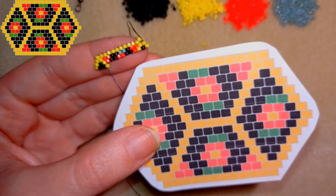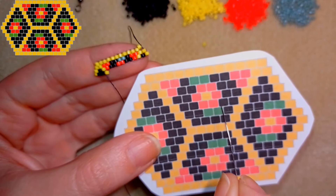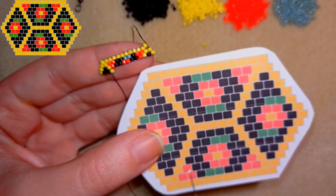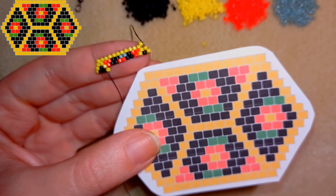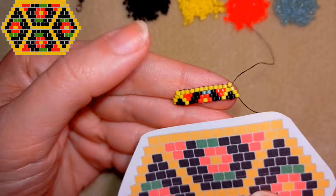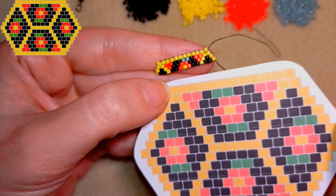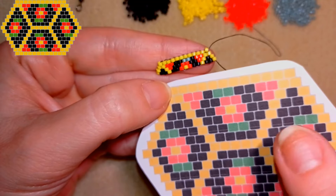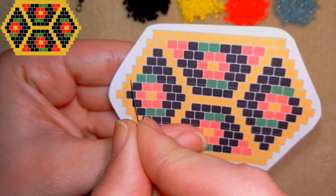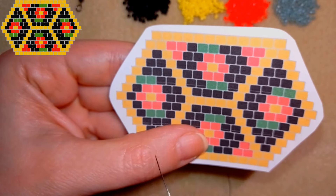Now I'm going to put all the beads that are left until the end of this row: two blacks, red, yellow, red, two blacks, yellow, two blacks, and a yellow. Then I'll make the next two, three, and four rows — you can do it by pausing here and continuing from the pattern. When you're ready, I'll be back to tell you how to make the decreasing brick stitch. See you in four rows.